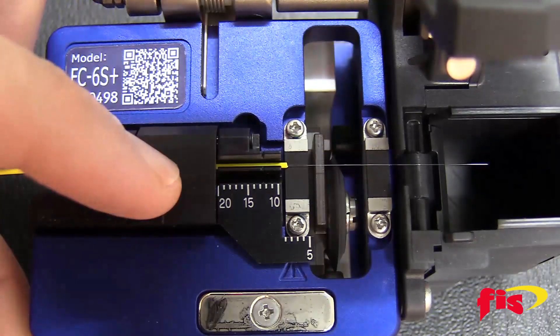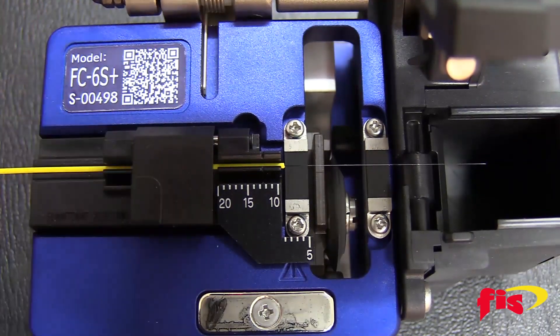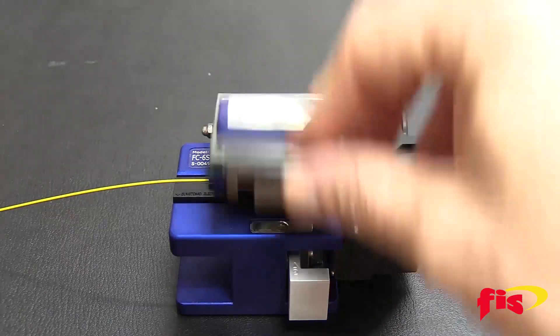Take the cleaver, open it up, and place the fiber into the groove until the buffer is at 10mm. Then cleave.